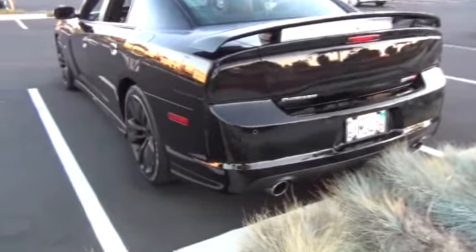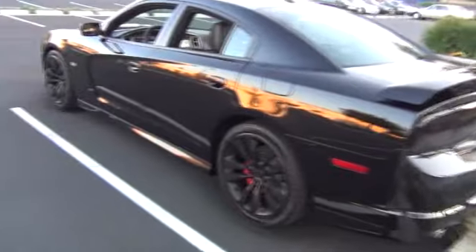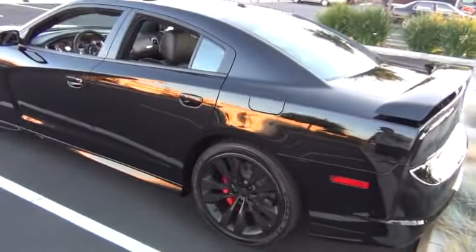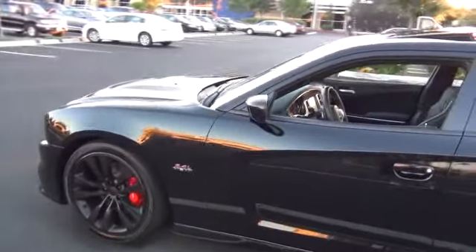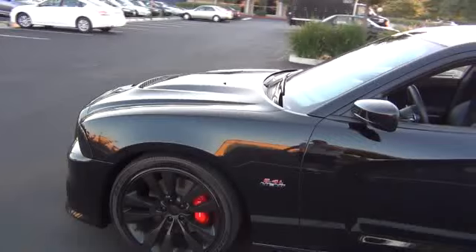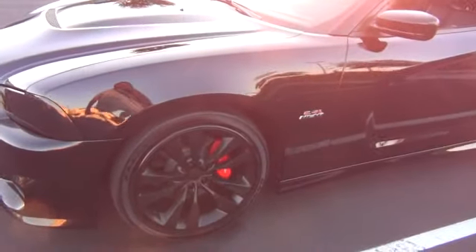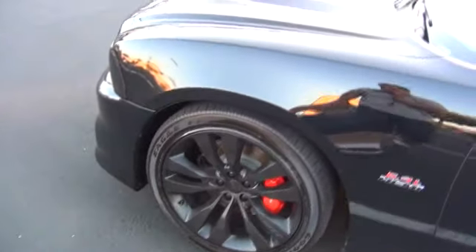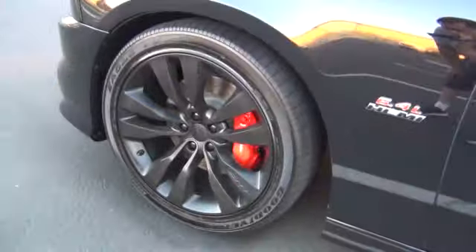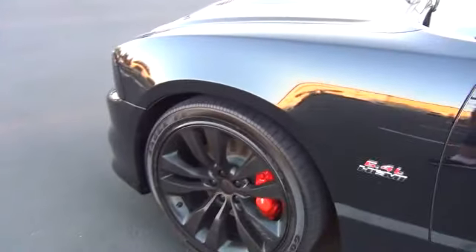Alright guys, some of you on the forums and all over YouTube have asked me to make this video. What everybody's been emailing me about is plasti dipping my wheels. Apparently nobody who has a Charger — the first generation anyways — likes the rims, so everybody wants to see what a 2012 SRT looks like with plasti dip matte black. And this is what it looks like.